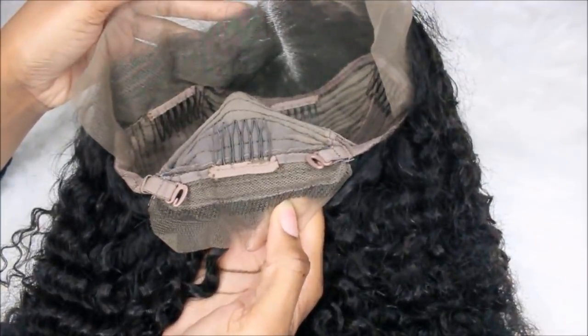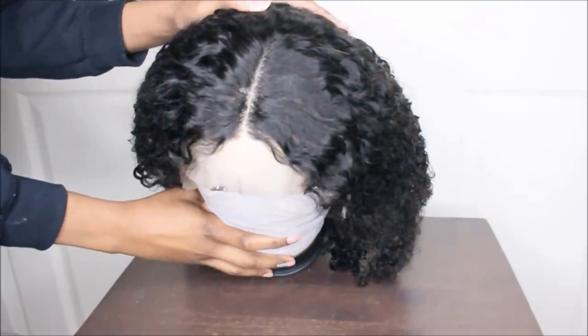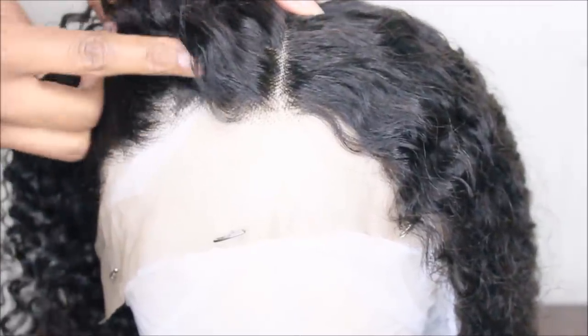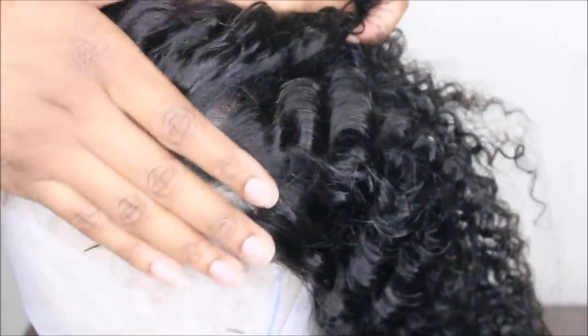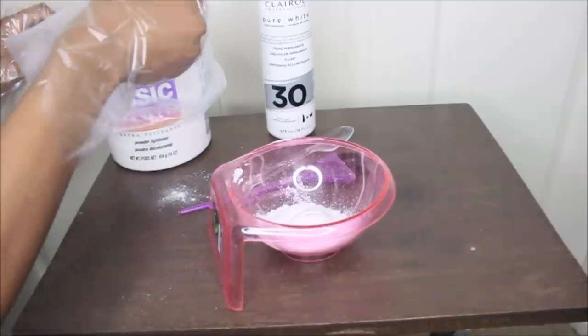It does have a pre-plucked hairline as well as a pre-plucked part. I normally put it on my head to show you guys, but I put it on my canvas block so you can see the pre-plucked hairline. You can wear it just like this, but we enjoy customizing it to work for us, so I'm going to go ahead and bleach the knots.